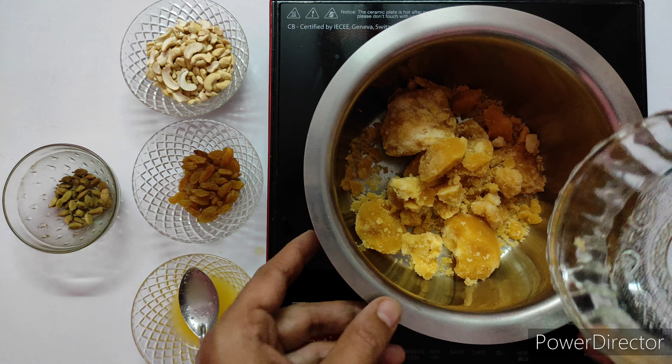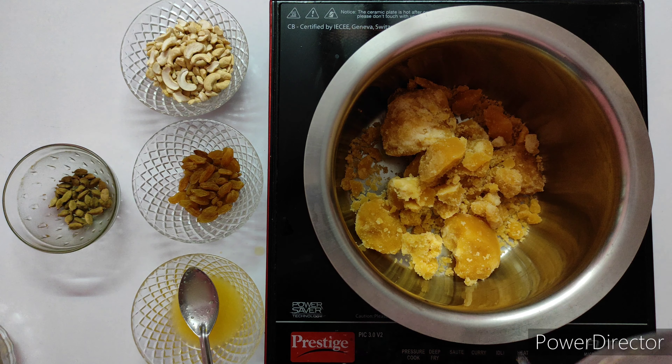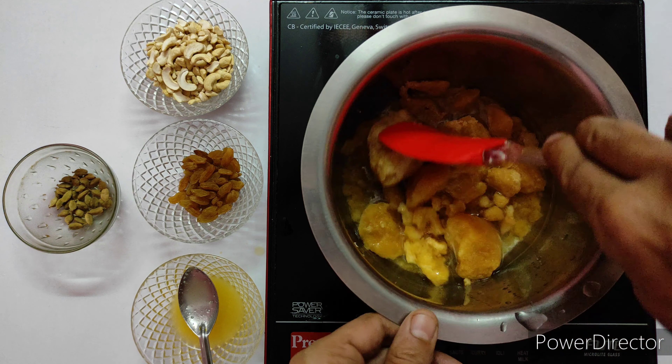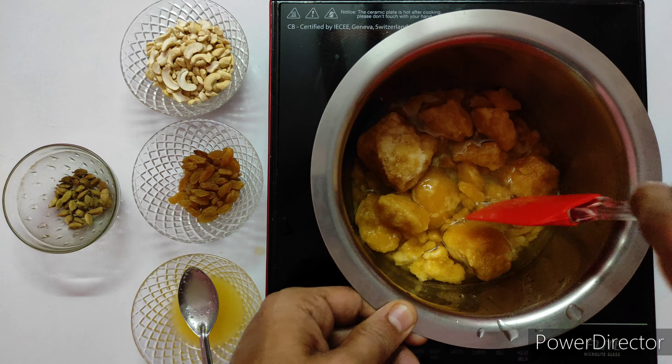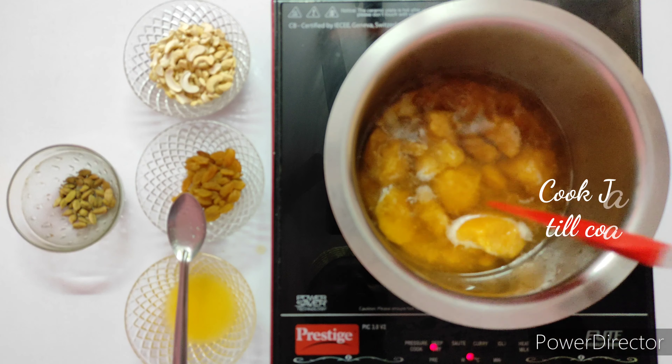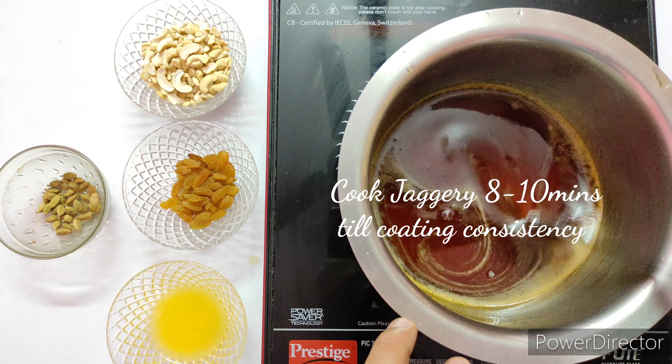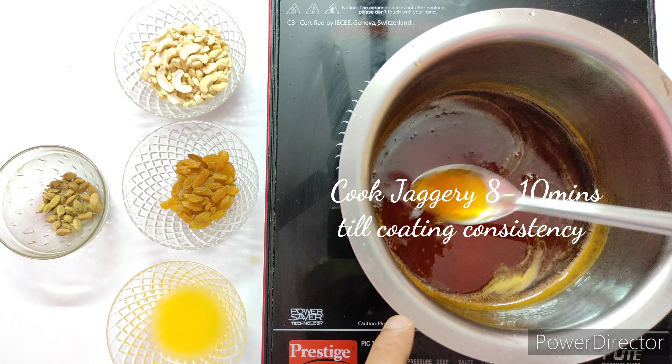Parallelly, take another vessel and use 2 cups of jaggery. Add 1 cup of water and make a jaggery syrup. The jaggery consistency should be a coating consistency on the spoon. Let the jaggery cook for about 8 to 10 minutes until you get a nice thick jaggery syrup.